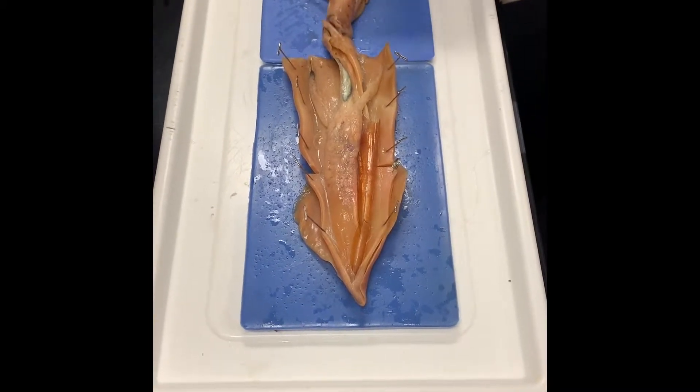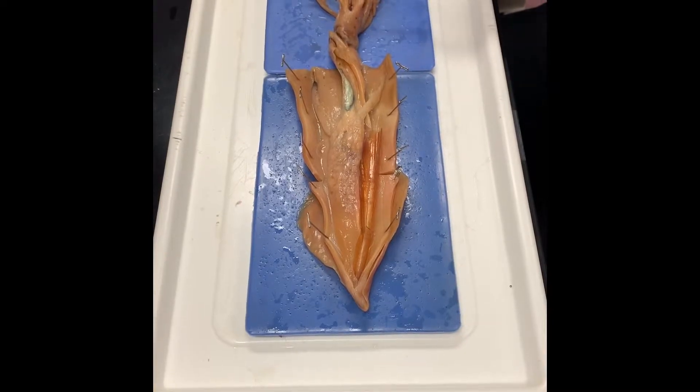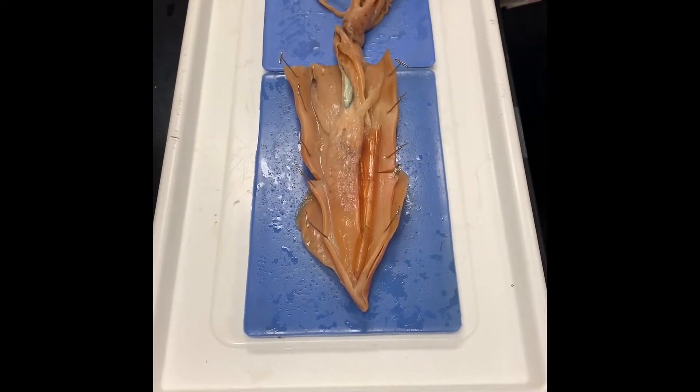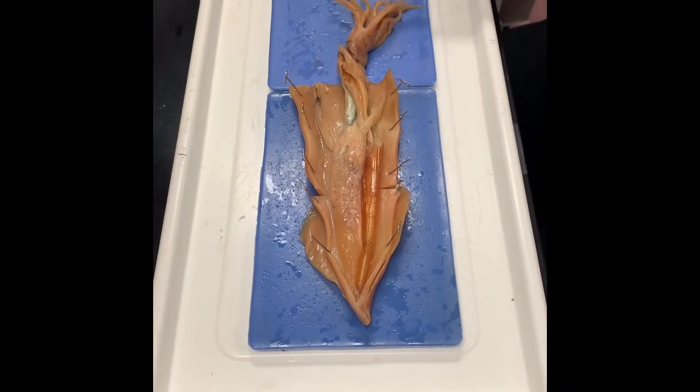It's the arms and the tentacles, but what do we call this area? It's the muscular foot — it's the foot. So the foot of the squid is modified as arms and tentacles. The two longer ones are the tentacles, and there are eight arms.